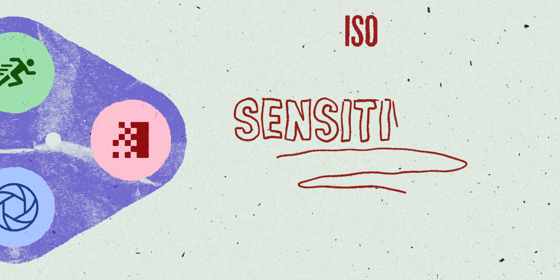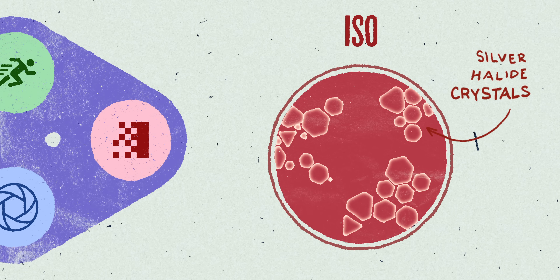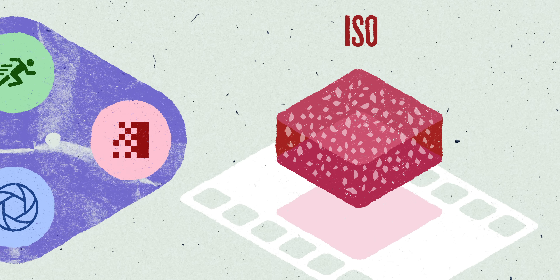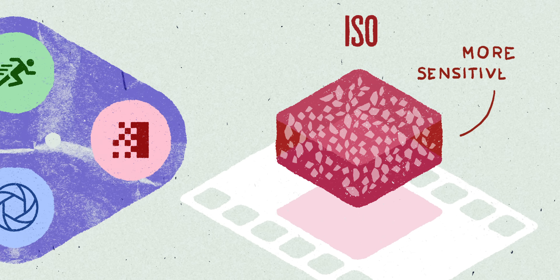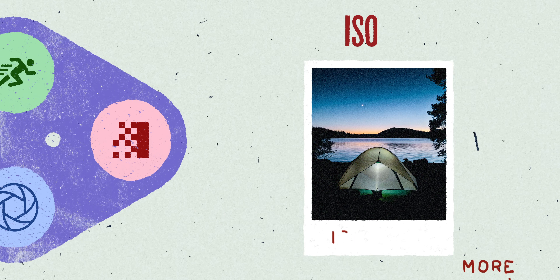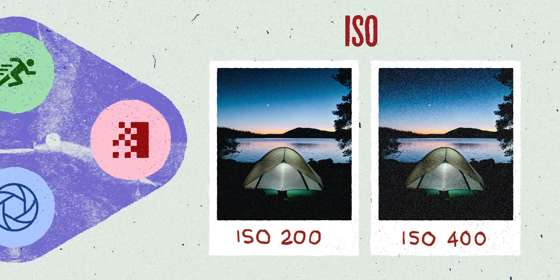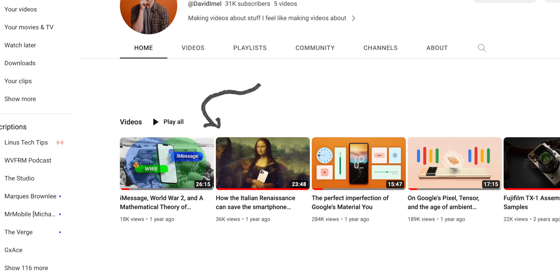ISO, or sensitivity, on film is dictated by the physical size of the silver halide crystals on that film. Film is basically a gelatin with silver halide crystals — a higher or faster film speed means bigger crystals, so you get a more grainy image. Shooting ISO 200 versus ISO 400 is dictated by the film itself; the camera doesn't worry about that. In a digital camera it's called the signal-to-noise ratio — not exactly grain, but basically the same thing. I have a video on my personal channel that goes deep into that.